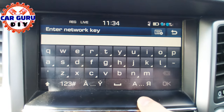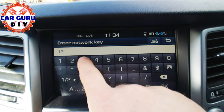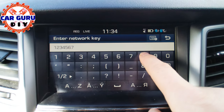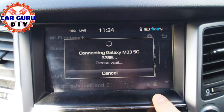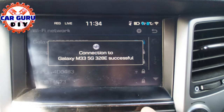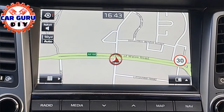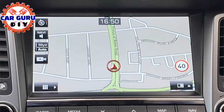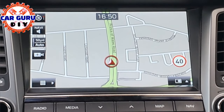If the system asks you for a password, then type exactly the same password which is set on your hotspot setting. If you have any questions, please ask in the comment section below.